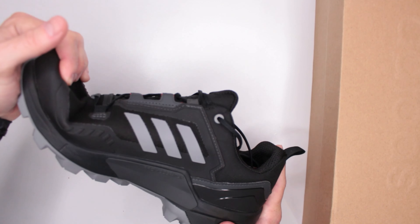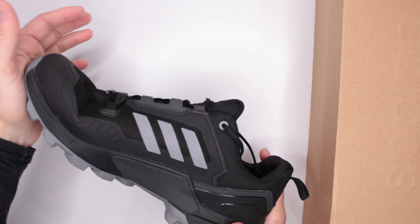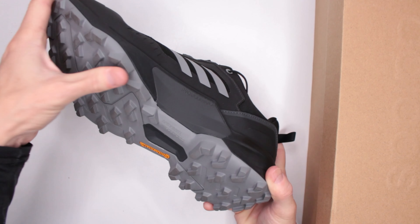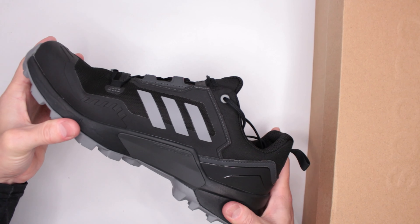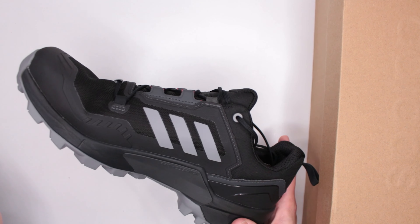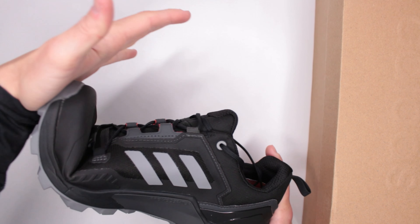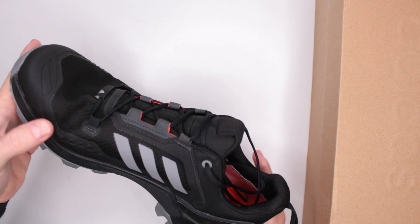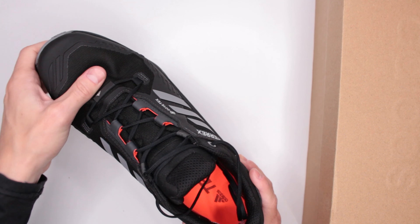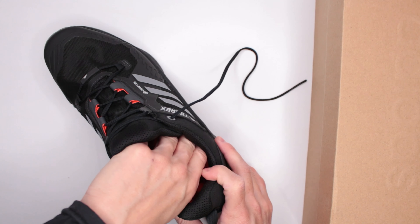Another factor contributing to comfort is the flexibility of the outsole. It's flexible but not flimsy — you can do some serious stuff in these shoes. The creasing spots are very soft, so there are no pressure points at all.